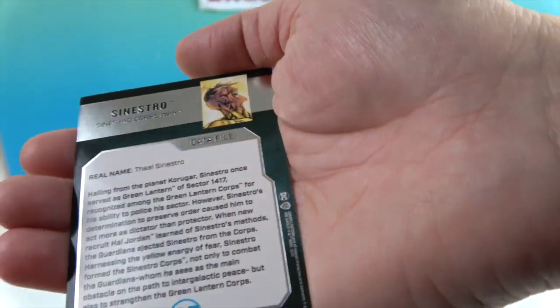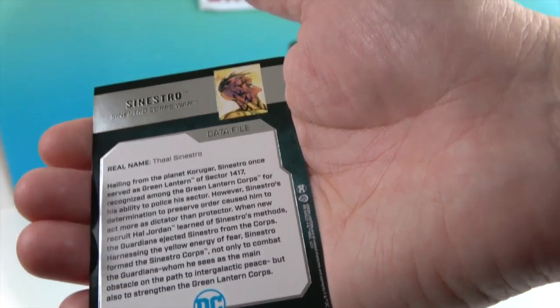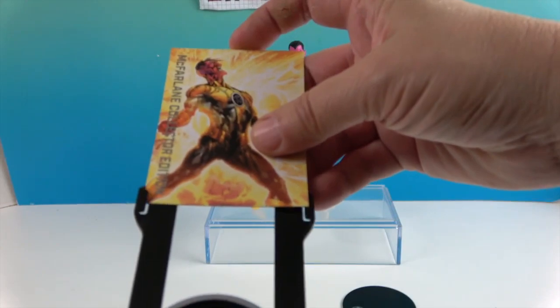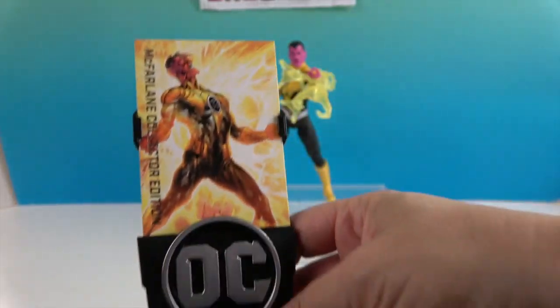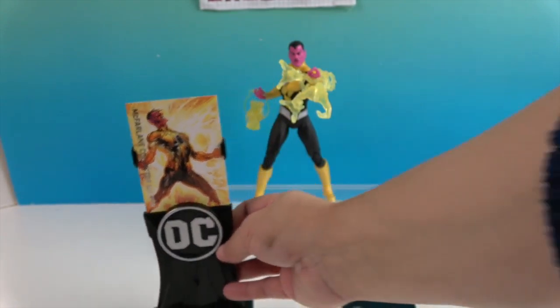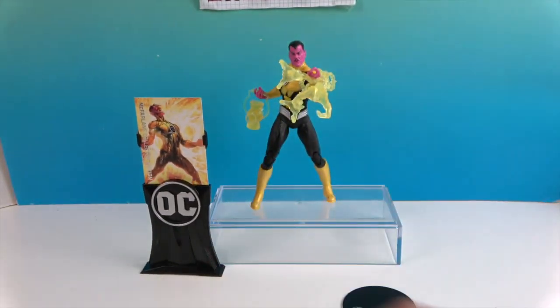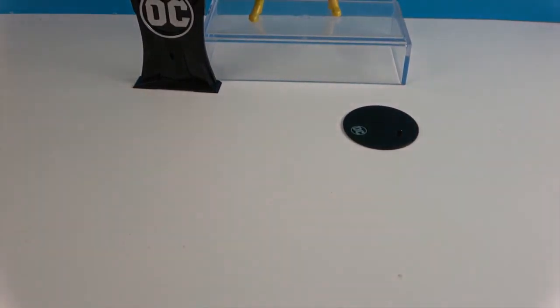On the back of the collector card you have Sinestro's data file so you can read all about him. The card slides into the stand to keep it upright and on display. If you display it on a shelf or in a case, you can put that right beside the figure, and that is a really nice thing to have for collectors.